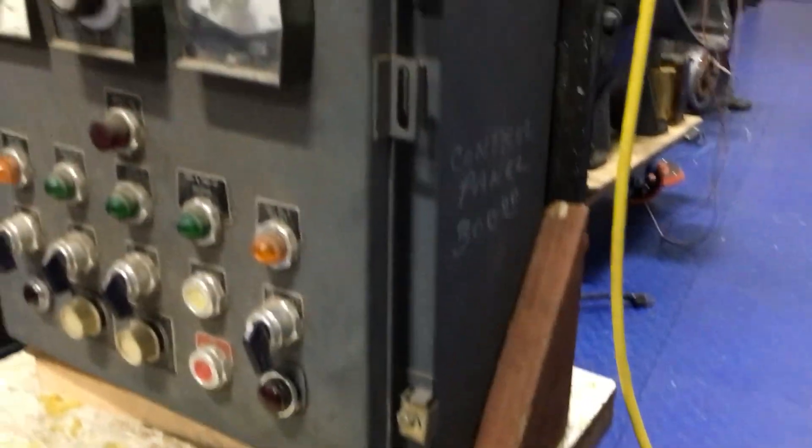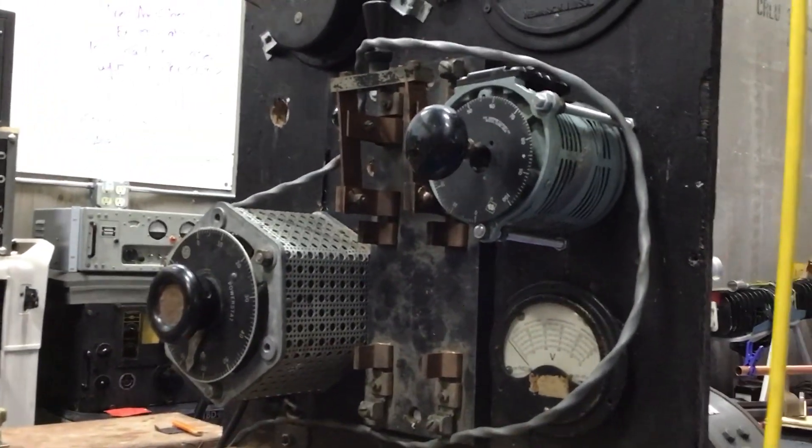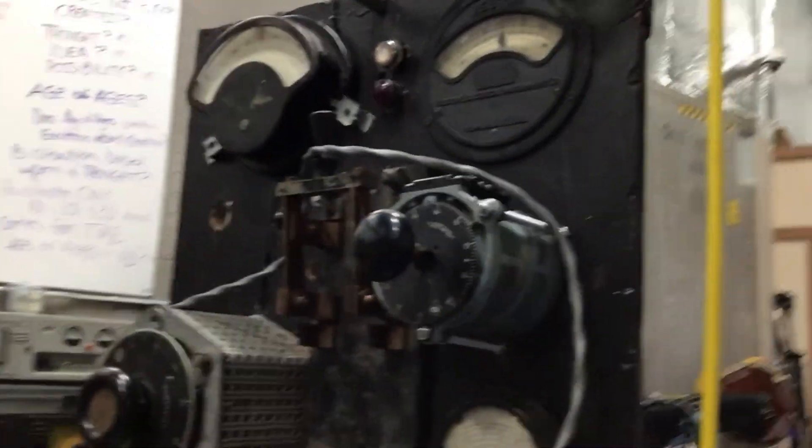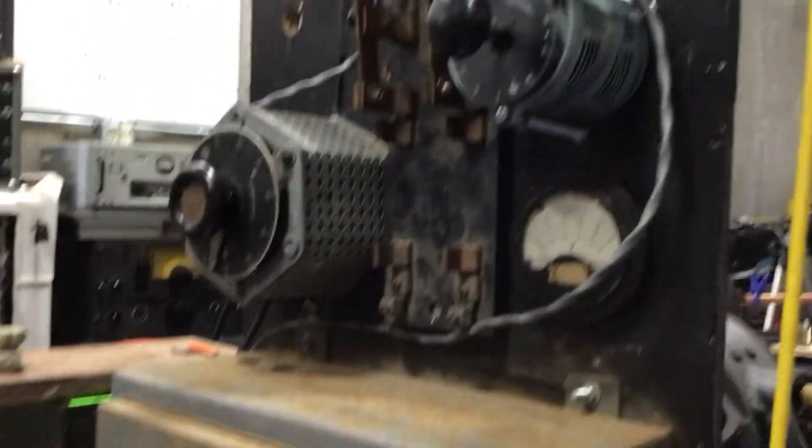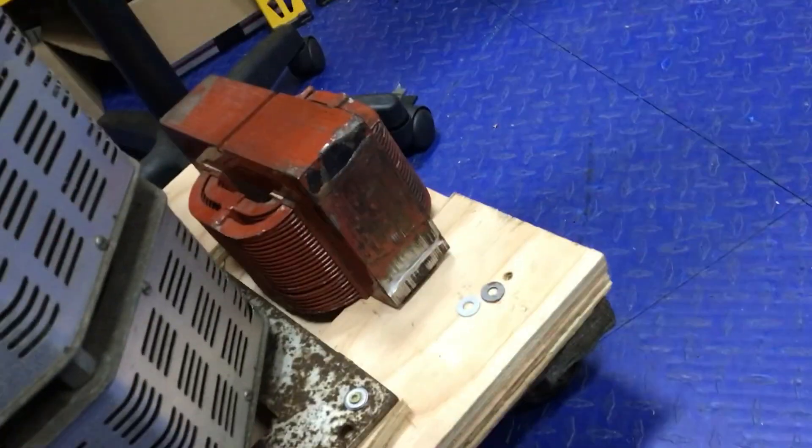The variacs up here operate a lot of stuff for high voltage transformer feeding and all that. My current limiter is down here — another one I did the other day, got that properly arranged on wheels.